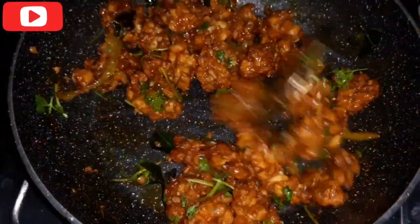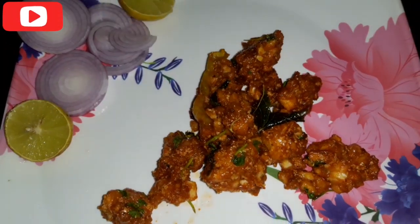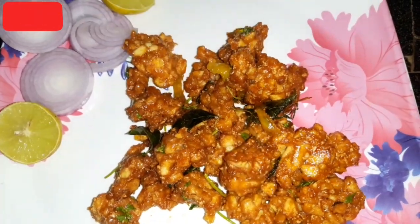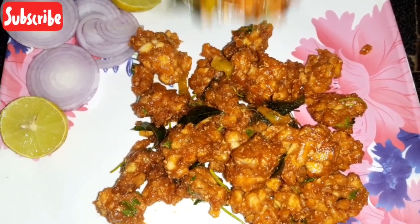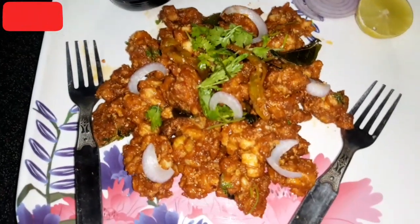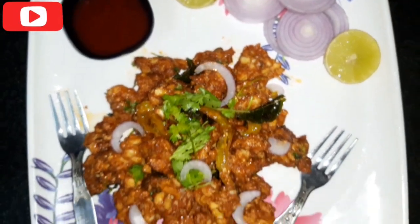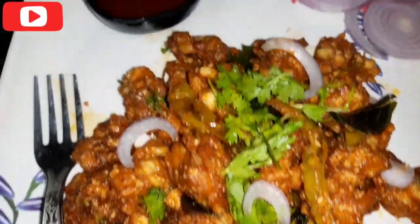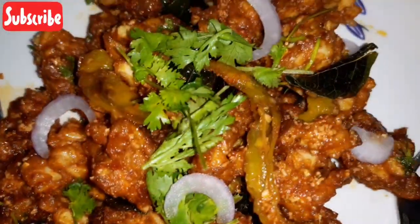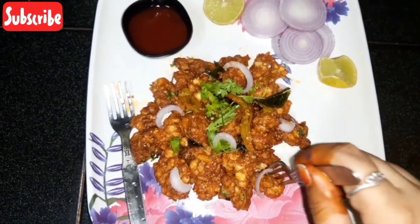We will make the tomato sauce and plate it up. This is a simple and easy recipe. Let's try it with lemon, onion, and ketchup. It's very good to add lemon and onion. You can try it very spicy. This is the perfect dish. Now squeeze half a lemon over it.